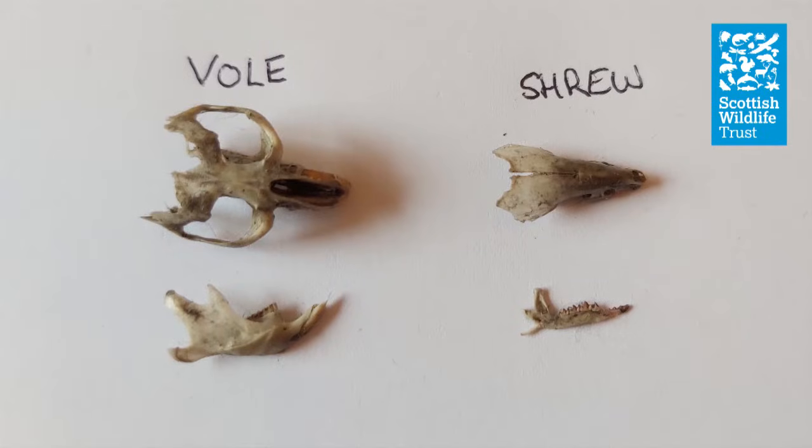If you want to identify what your owl has been eating, the best place to start is with the skulls. The most likely animals you'll find in a pellet are voles, mice and shrews, so we'll have a look at how to identify each of those.